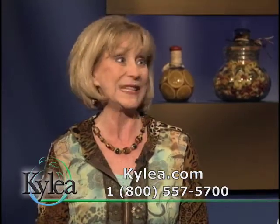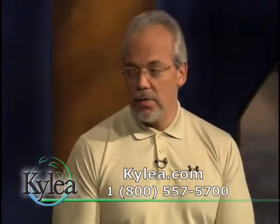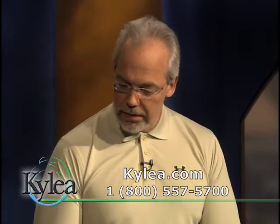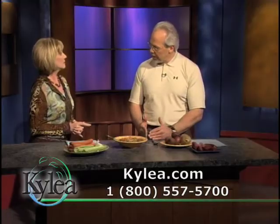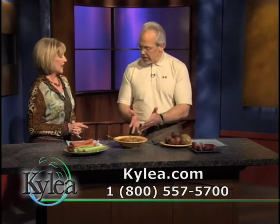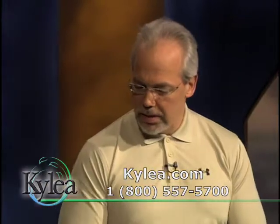There's nothing as tasty as lean bison, tender bison, and there's nothing as low in fat. Bison is lower in fat and cholesterol than skinless chicken breast. Unbelievable. So that's why this meal, from a nutritional standpoint, is a winner.